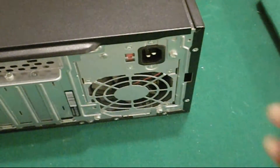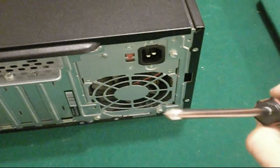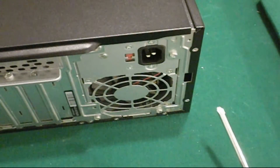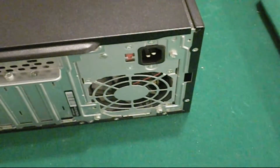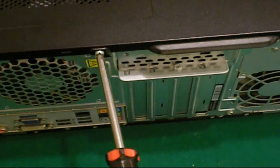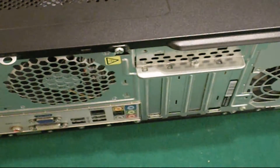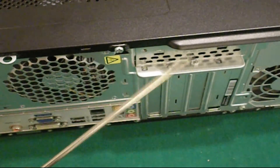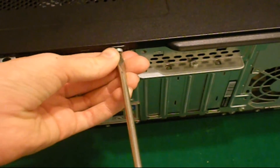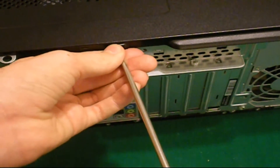Next, take a Phillips head screwdriver and unscrew the one screw that holds your case cover on. It turns out I actually needed a flathead, so I grabbed my flathead screwdriver and went lefty-loosey to undo the screw. I'll fast-forward through that process and be right back.